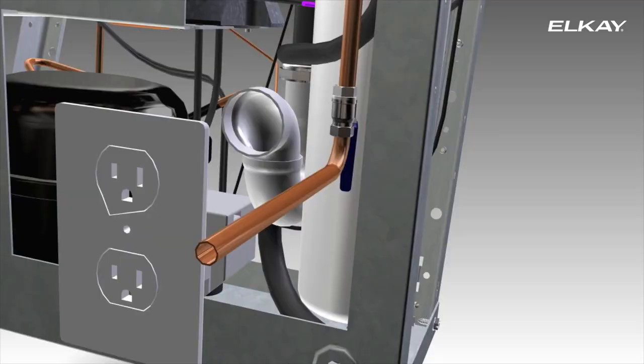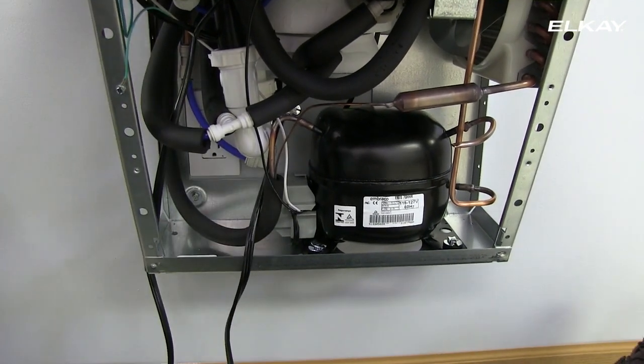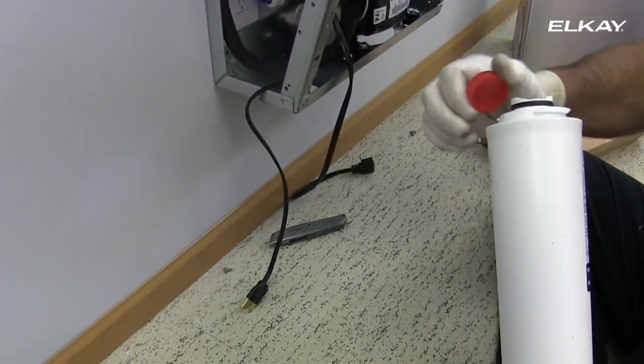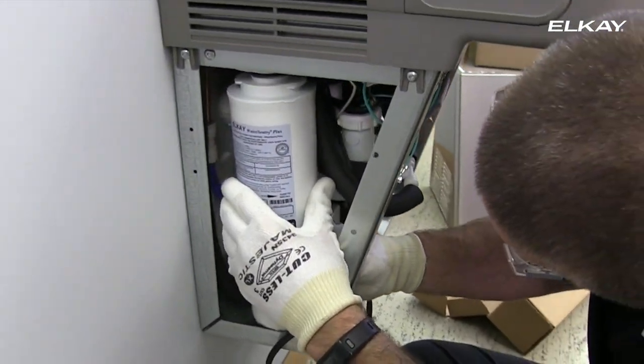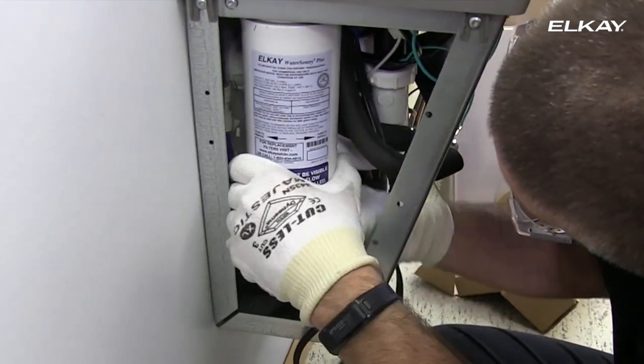Turn on the water to the unit. Inspect for any leaks and fix before continuing. Now remove the filter from the carton. Discard the protective cap and attach the filter to the filter head by firmly inserting and rotating the filter counter-clockwise. Make sure the blue label is facing forward.